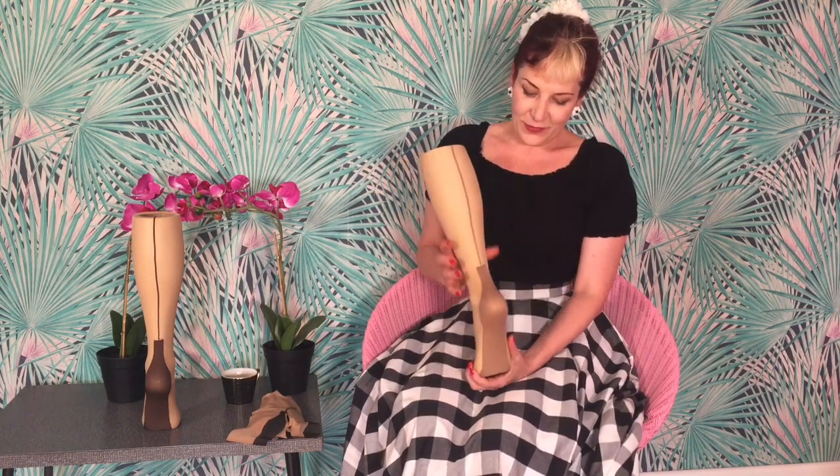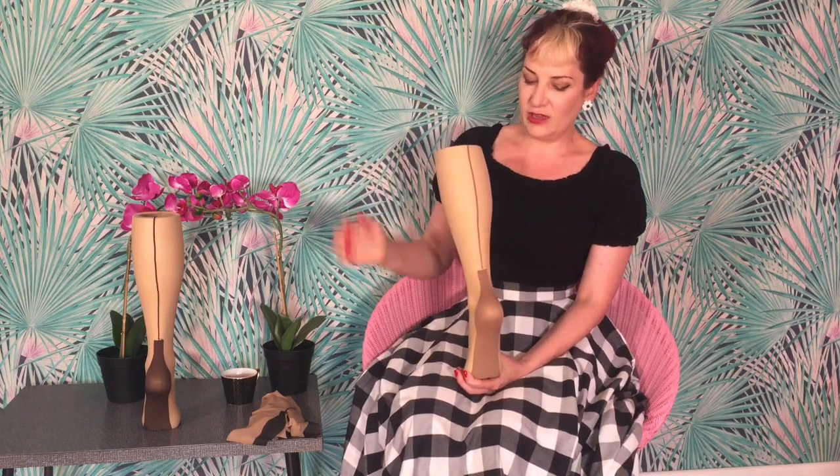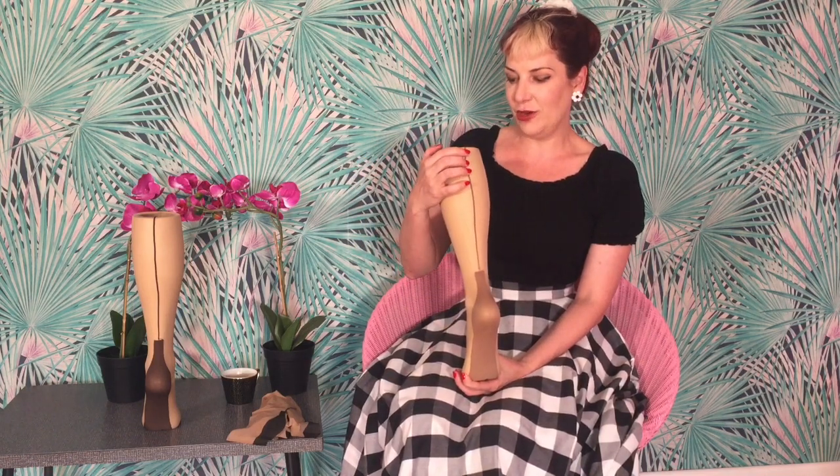Hi, I'm Katie from What Katie Did and today I'm going to be talking about our new Glamour Seamed Cuban Heeled Stockings. When it comes to reproduction seam stockings, i.e. those which aren't made on vintage machinery and which aren't fully fashioned, we're looking at these which are made on modern circular knit machines and the seam is added for decoration afterwards.